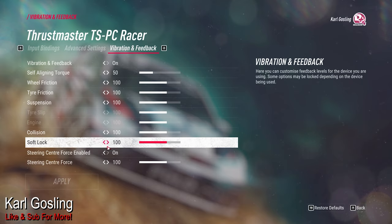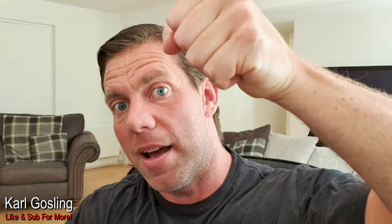Set soft lock to 100%. That means it will use all the available force your wheelbase has to stop the wheel from turning once it reaches the simulated full lock of whatever car you're in. In an old 80s car you may use the full 900 degrees of your wheel. In something like an R5 with twitchy, responsive steering, you might find you get to 180 or 240 degrees and then feel that lock. On a Thrustmaster or Logitech you can force past it, but it's strong enough to let you know you've hit it.